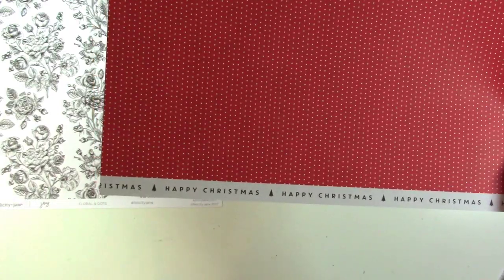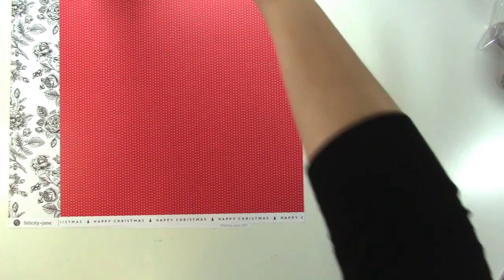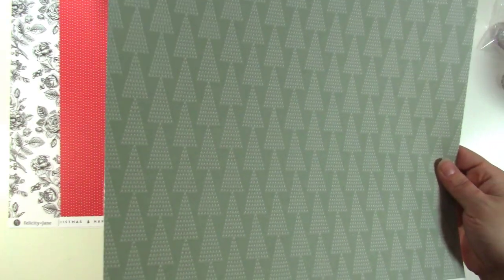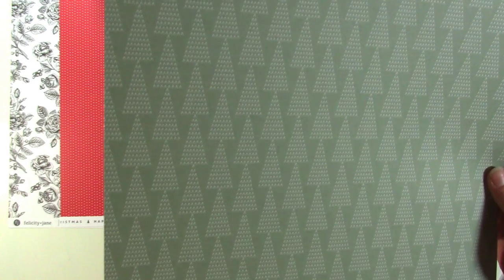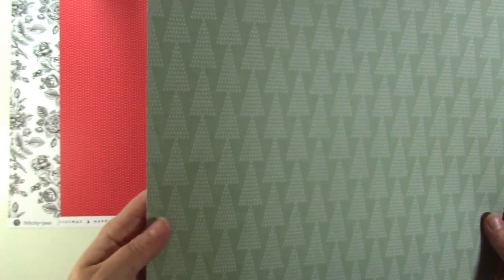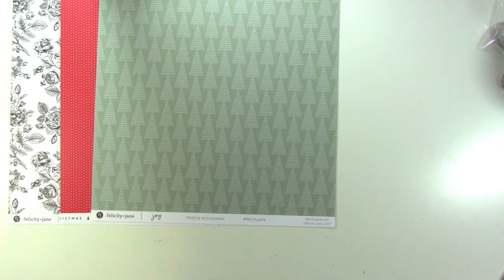The back of the floral is a red tiny dot — it's really cute, and it says Happy Christmas on the branding strip. One of my favorites is this green — it's kind of a sage green. These could be trees or arrows. I want to point out that this kit is Christmassy, but not so Christmassy that you couldn't use these for other things after the holidays. They're little V shapes — a really, really cute print.